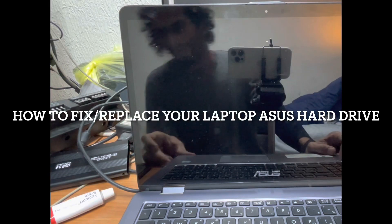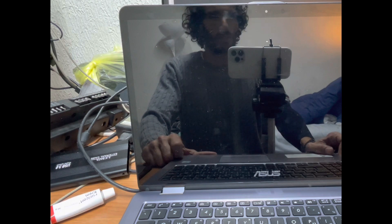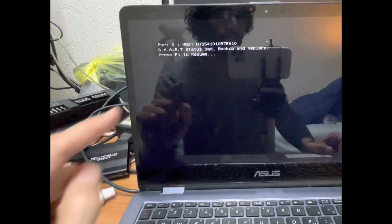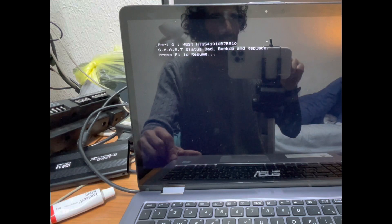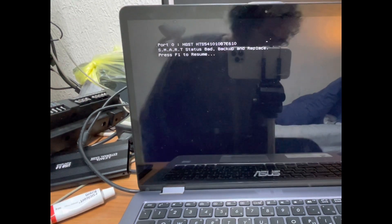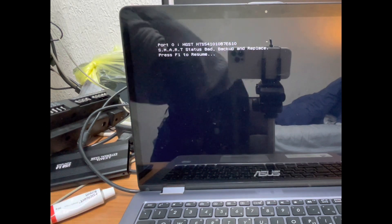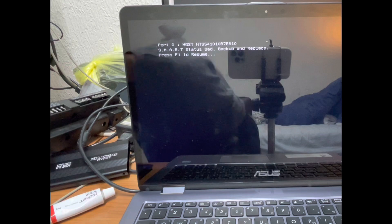Hello and welcome to my channel. If your ASUS computer or laptop gets this message — 'smart status bad, backup and replace' — please follow this guide and it will help you restore your hard drive. Basically, the reason you get that message is because the hard disk has failed and reached the end of its life.